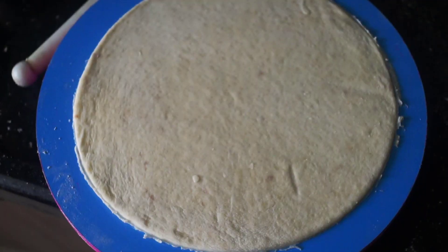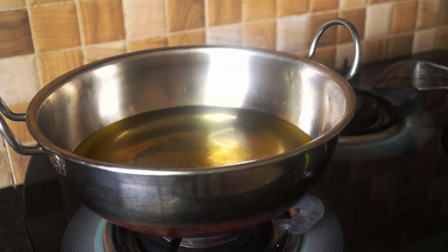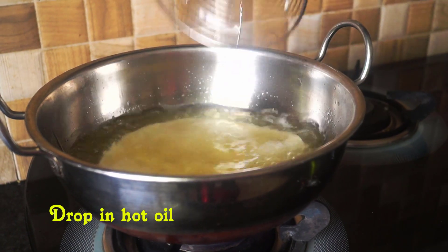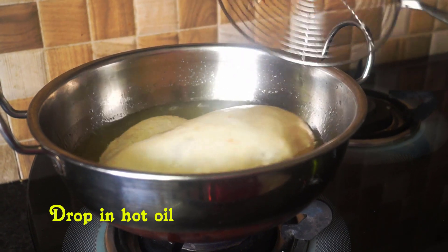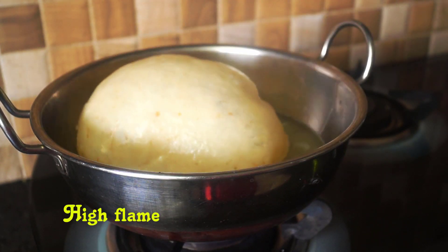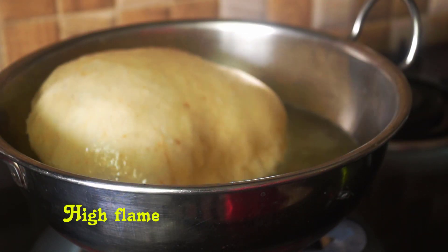Now we are cleaning the dry ingredients. This is the secret spice, and the secret spice is for all of them. Let's heat a little bit in the pan. We have a small pan, so we have to shape the pan. Pour a little into the pan. We will cover the pan.